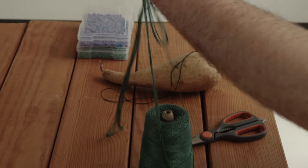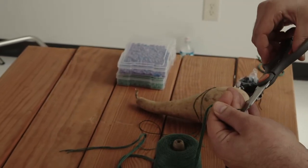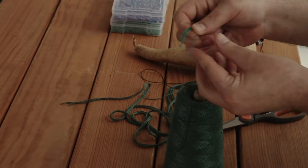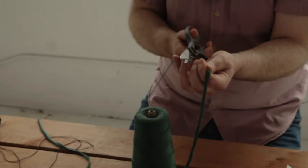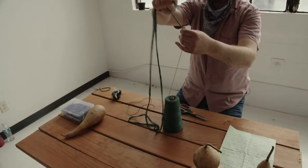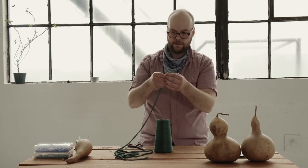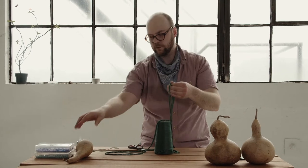Here's four — and you want to try to make sure that each piece of string is about the same length. Always be careful with the scissors. Number seven. Number nine. I think nine is all that we're going to need today for the size of gourd that we're using.